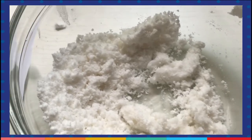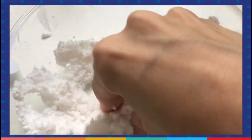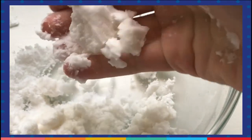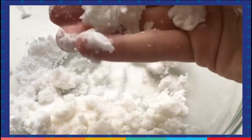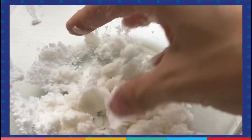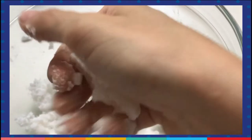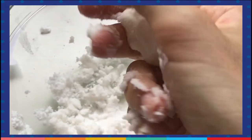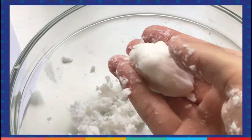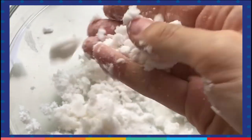After mixing it with a spoon you can start using your hands and see — it looks like real snow. You can try to make a snowball, putting everything together and smashing it with your hands. It looks like a real snowball and then you can break it. It feels like snow.